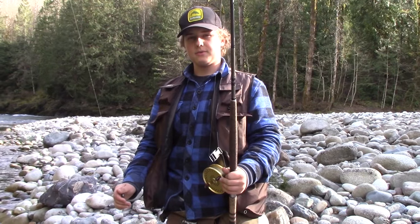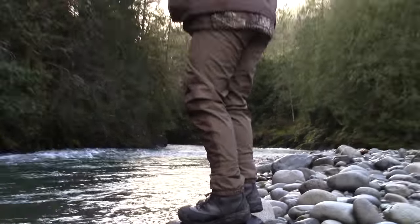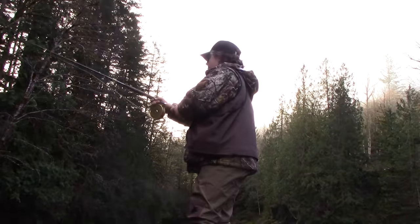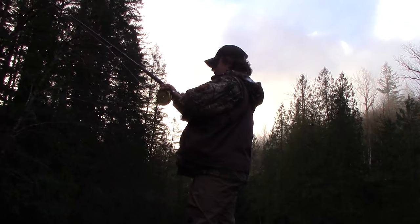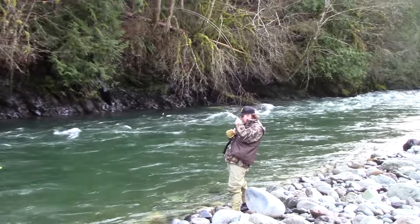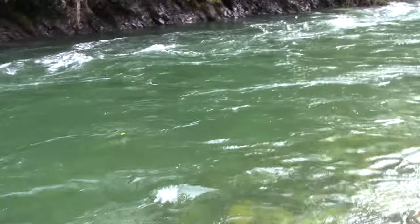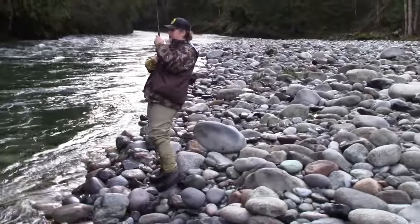And adjust my depth a little bit — just some about that much off the bottom. Hopefully I'll get them, show you guys some fish. Right there — oh, he's not ready, he's not ready. There he is, right there.